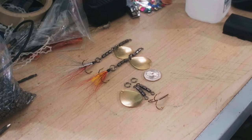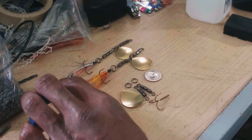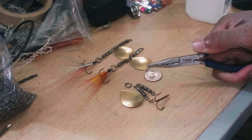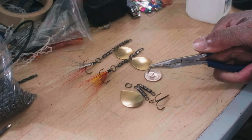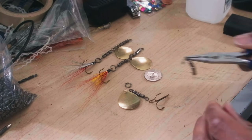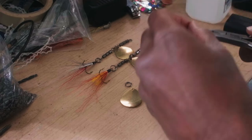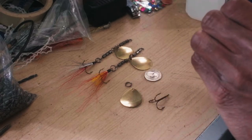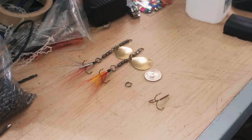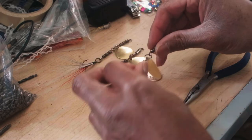You can use any colors you want. I have traditional yellow and red, and I have red, white, and gray. These are split rings — they're like little mini small key rings. You split it here, load one, then swivel there, add another split ring, then add your blade. The order doesn't matter because either way it's going to end up in the middle.